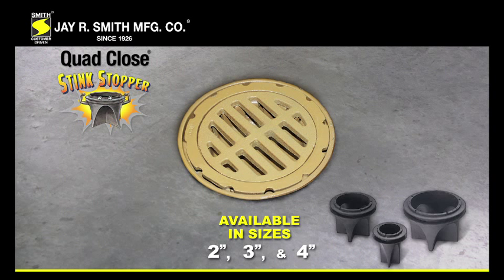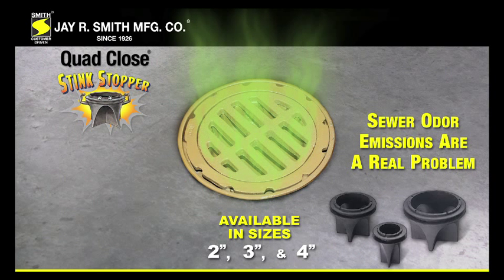The Quad-Close is designed to be installed into the throat of the floor drain outlet, for infrequently used floor drains where sewer odor emissions are a real problem.